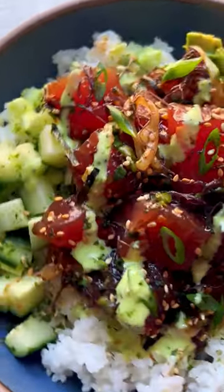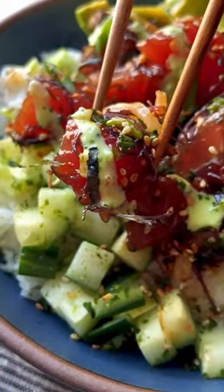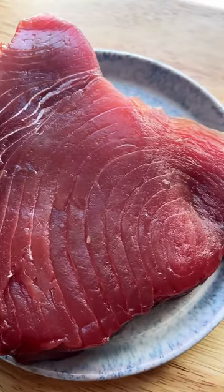While poke bowls have become popular here on the mainland in recent years, it's a meal my Hawaiian family has been enjoying for as long as I can remember, and this is how we like to make them at our house.